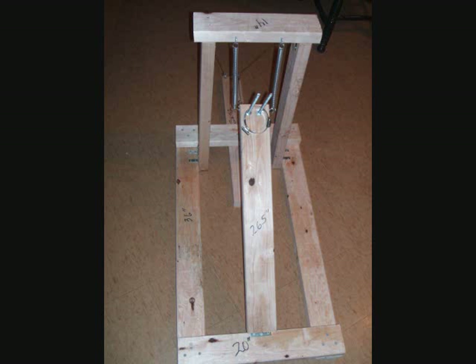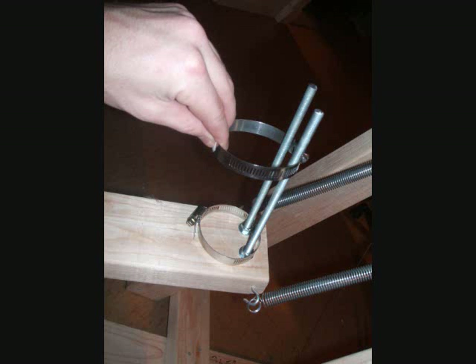Now you're finished, and this is what it should look like. Use your hose clamps to secure the engine upside down. Make sure that it's straight up and down, because if you don't, you won't get a good reading, and it might just fly right off the meter.